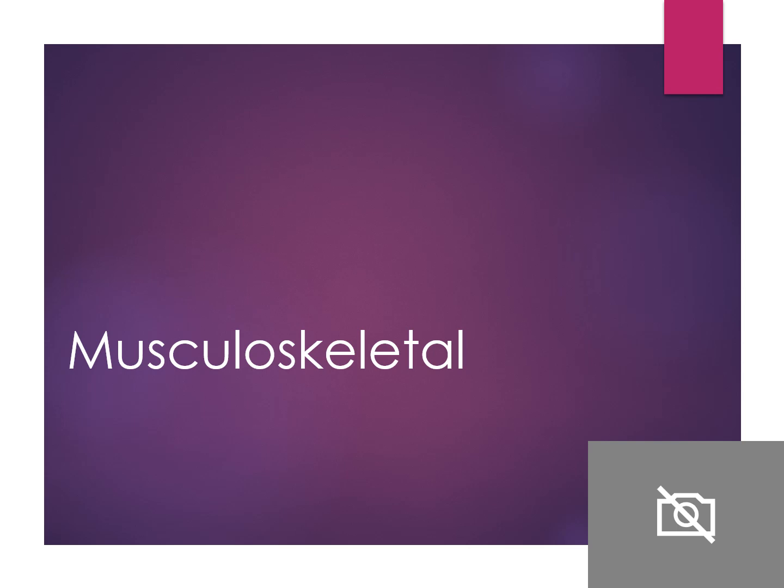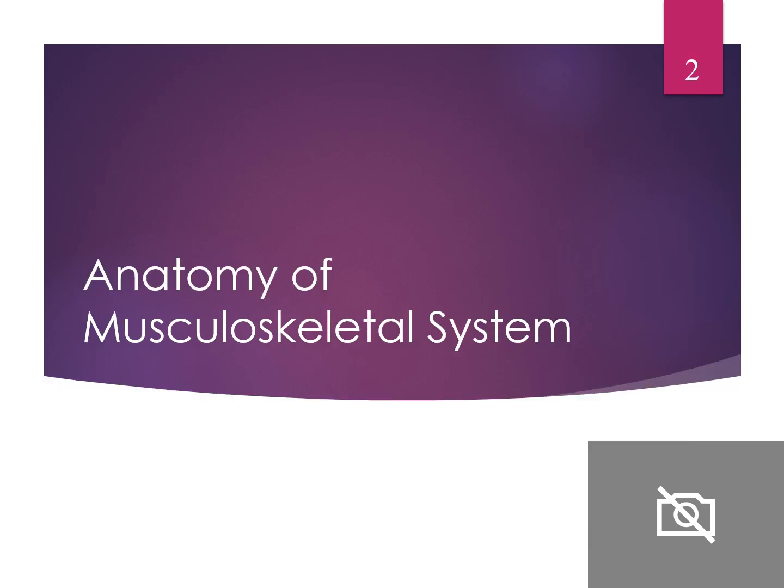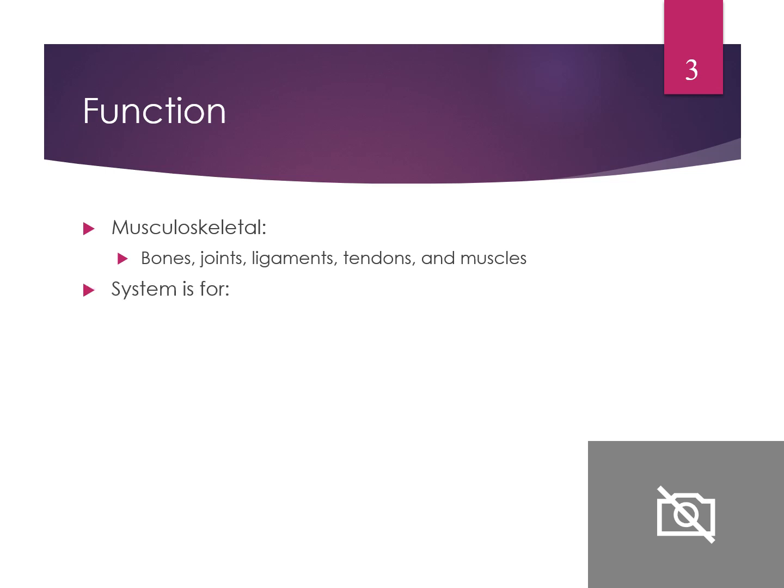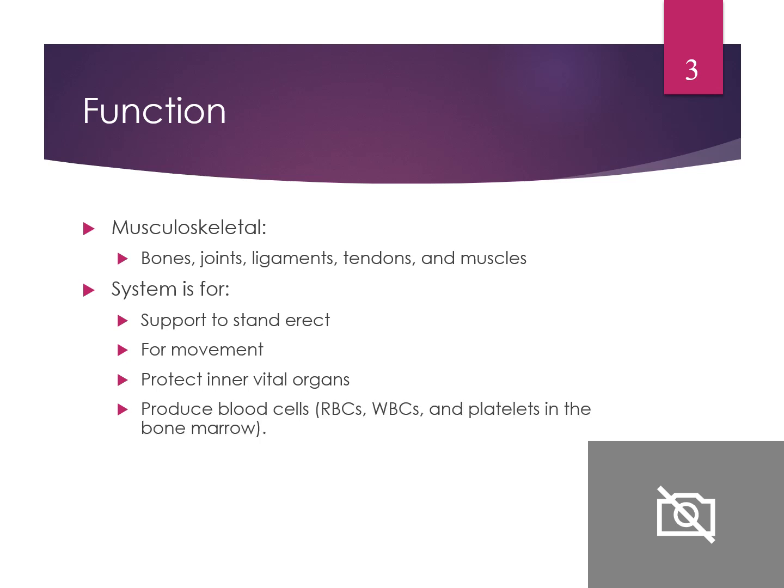First, we always have to go through the anatomy of the musculoskeletal system. You have bones, joints, ligaments, tendons, and muscles. It helps support and stand erect for movement, protect our inner vital organs, produce red blood cells, white blood cells, and platelets, especially in the bone marrow. It's also a reservoir for storage of essential minerals such as calcium and phosphorus in the bones.